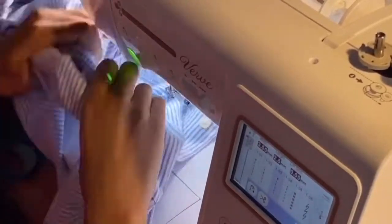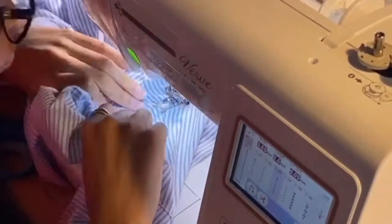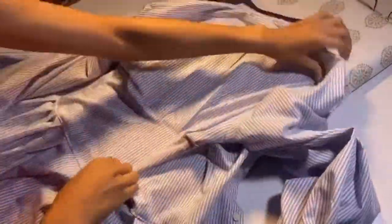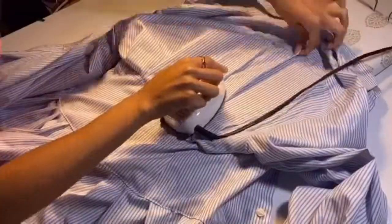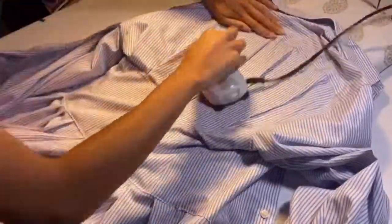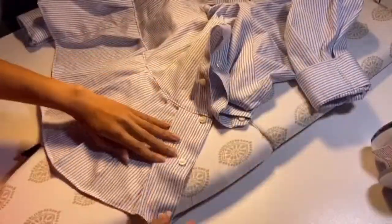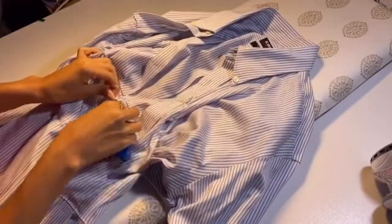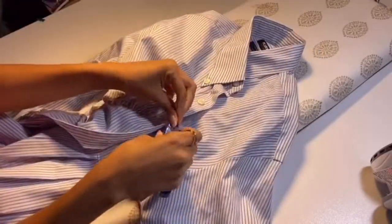We are almost finished! Really all we have to do is iron everything down. This part is optional of course but it always looks better, especially with material like this. I wanted to iron down my back folds as well as the bottom folds, making sure everything looks good and sophisticated. We also want to cut off any excess threads because those just look bad.